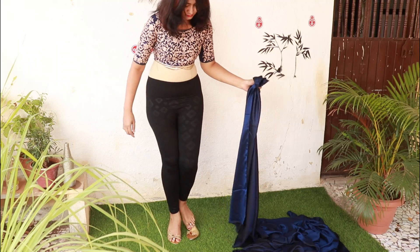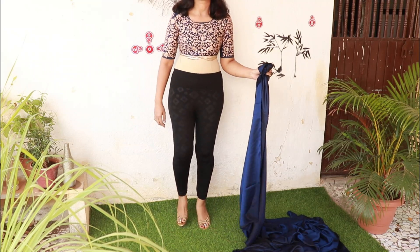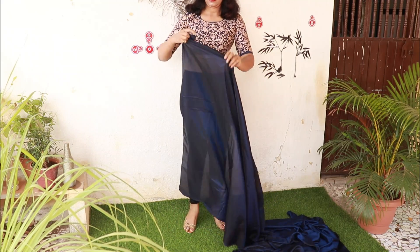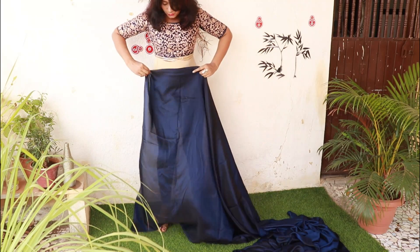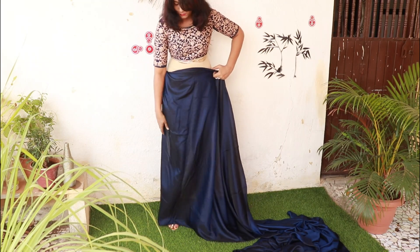First of all, carry your footwear. With this plain satin, you can pair it with a designer blouse and heavy jewelry — you can create a great wedding outfit. If you are a wedding guest, you can try it with this.